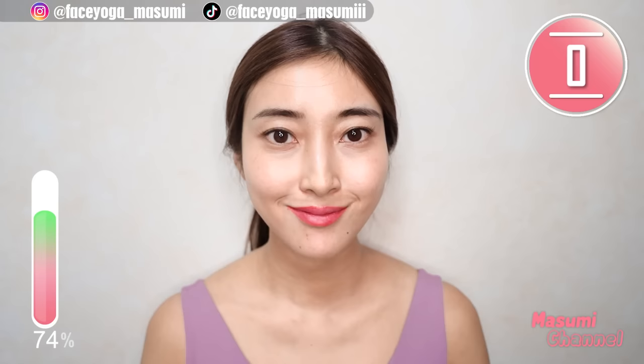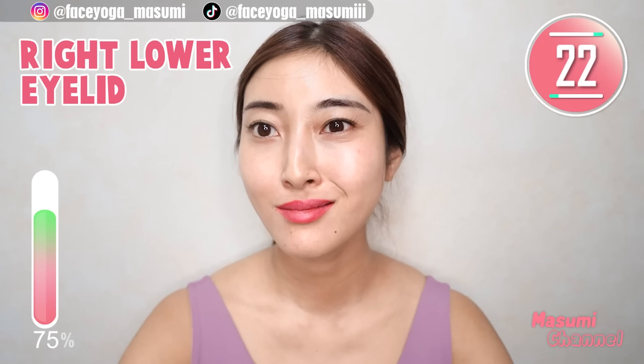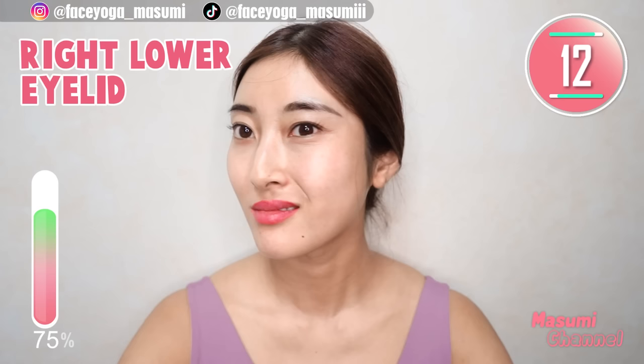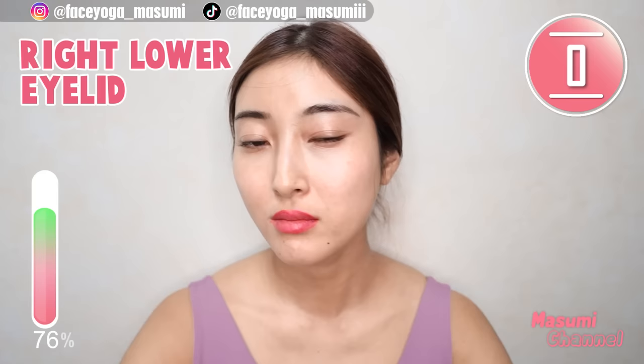Now, lift lower eyelid muscles but this time only on the right side. Let's focus on only the right side. Now let's focus on only the left side.